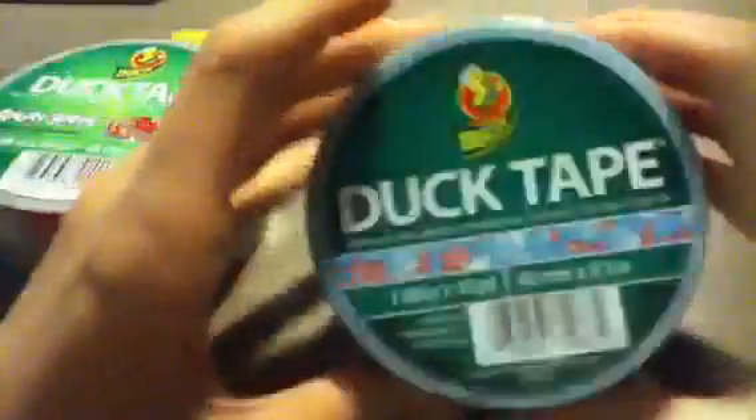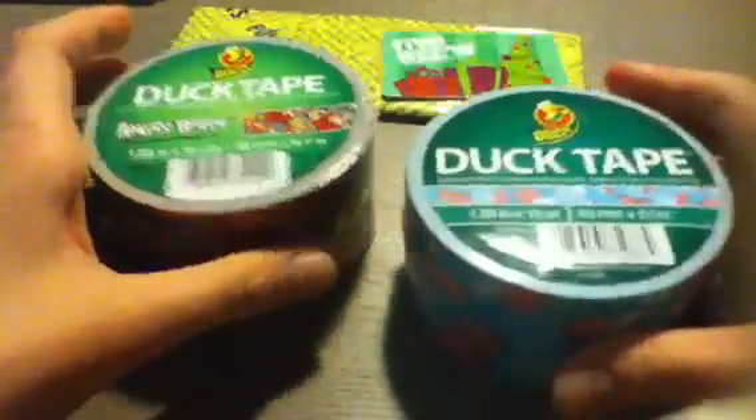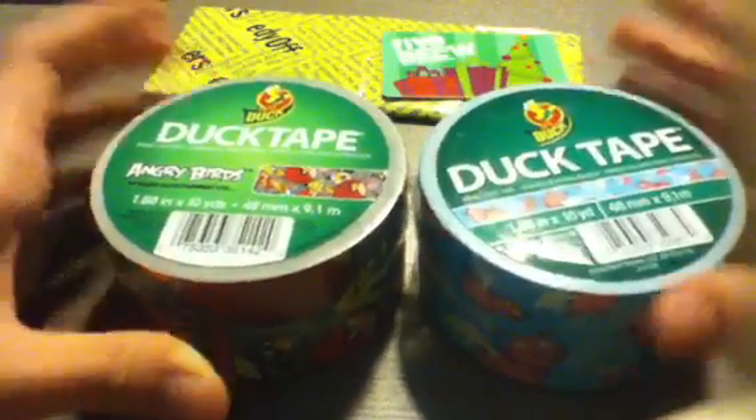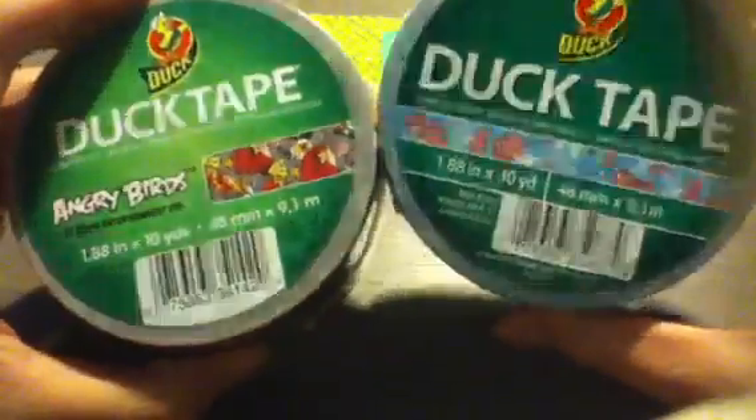Now I'm going to show you the two rolls of tape I got last Saturday. First is the Angry Birds duct tape — really nice and cute, 10 yards as usual, just a tiny hole in the back. And then I got the Pigs Fly duct tape, which is really cute — it's got little pigs with wings and I like the blue color with it. It's not opened yet but I'm going to use it probably soon. I wish I would have put the video up sooner but I didn't get around to it.